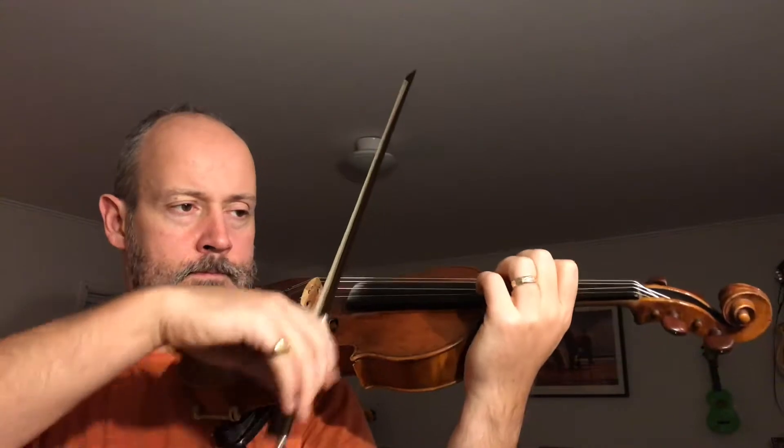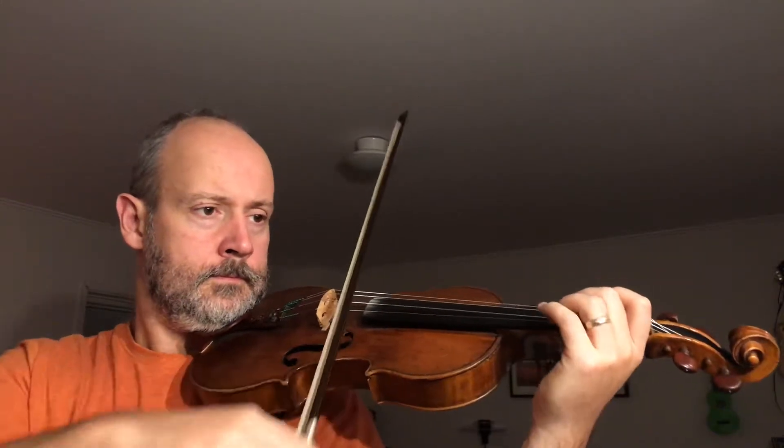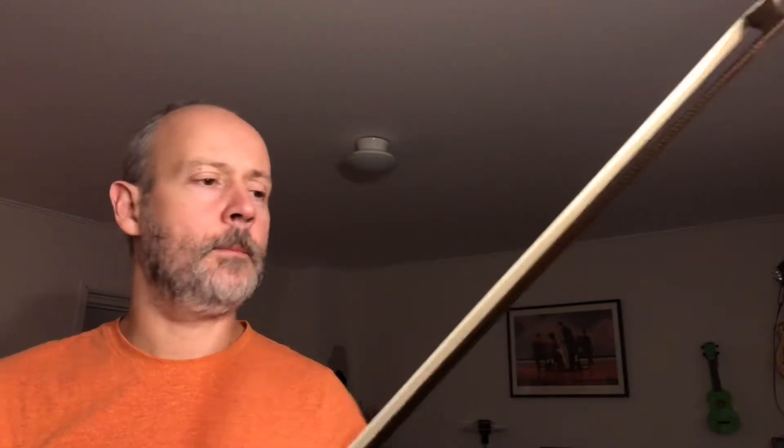The eighth movement is an aria for the bass soloist to sing, and it starts off a bit like this. It rolls on quite robustly — quite a jolly little number.